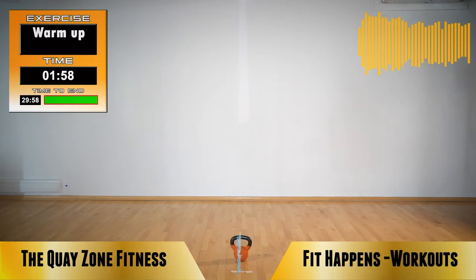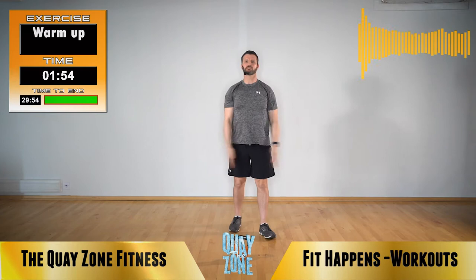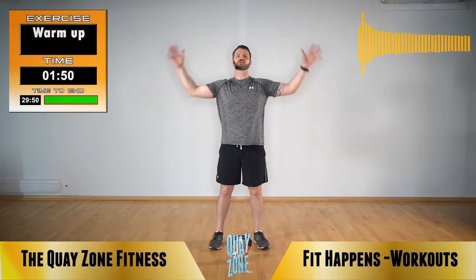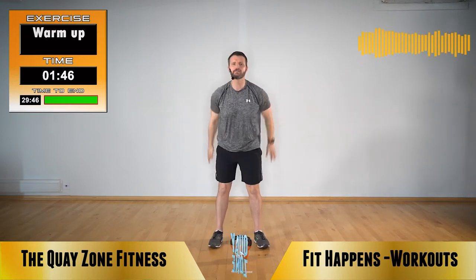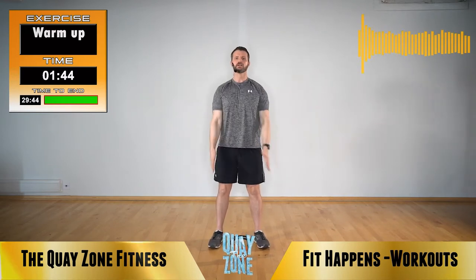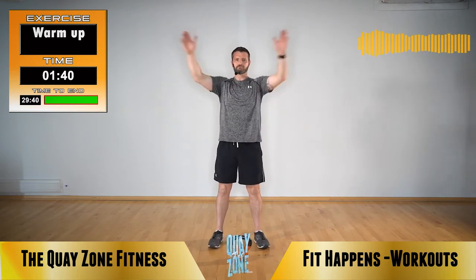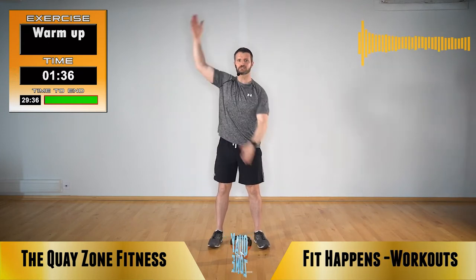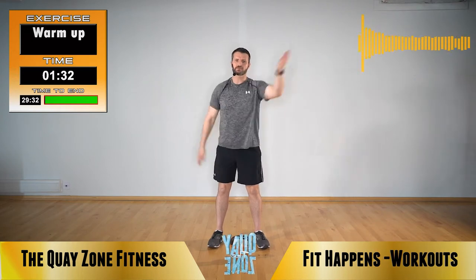Okay, a bit of a warm up first. Give me some arm circles forwards — a general warm up for two minutes just to get the heart rate up and mobilize all of your joints. Take those big arm swings backwards. Long arms. Now opposite direction: one forwards, one backwards.